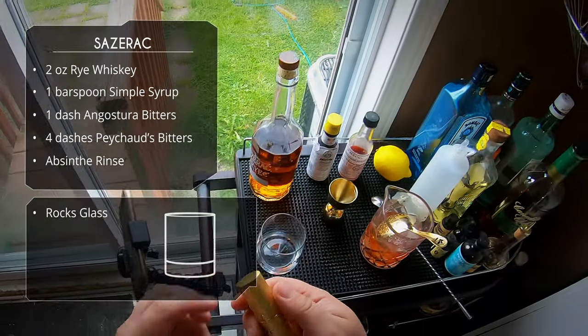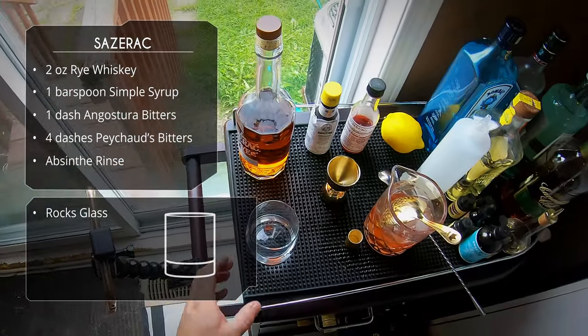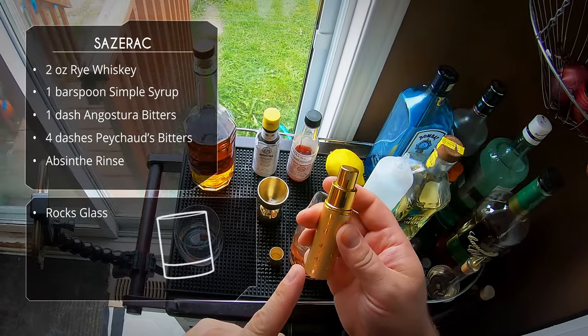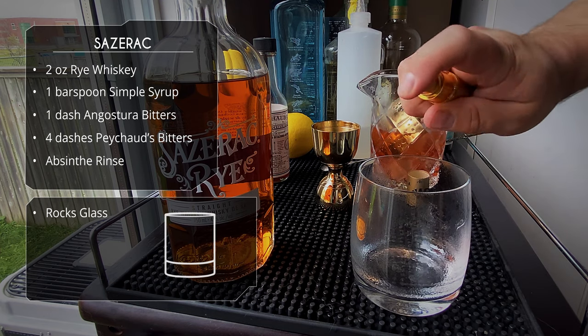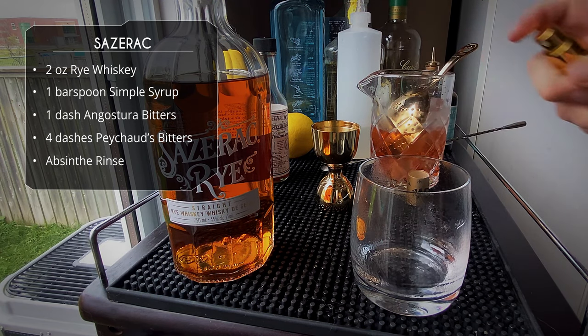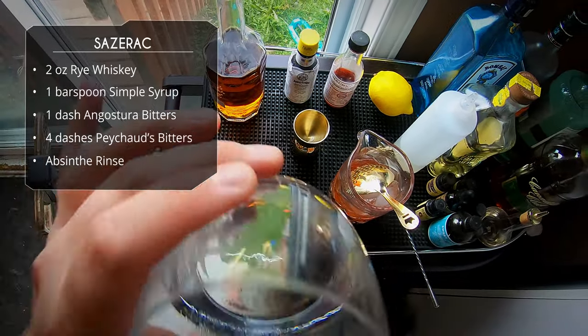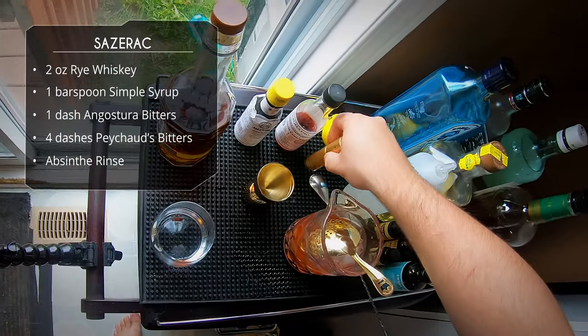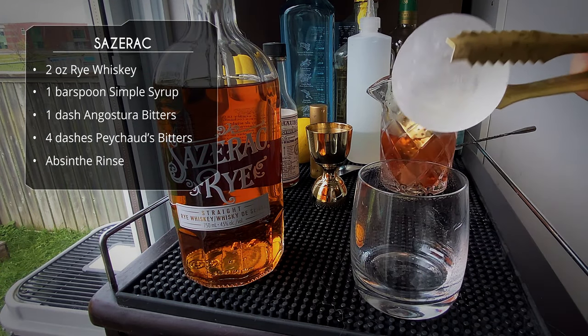We're going to serve in a rocks glass, but first we do a rinse of absinthe. Traditionally you pour a little absinthe in, roll it around, and dump it out. I hate wasting absinthe, so I've got a little atomizer and I'm just going to spritz the glass until you have that strong black licorice flavor of the absinthe.